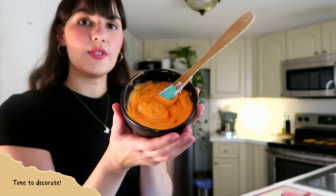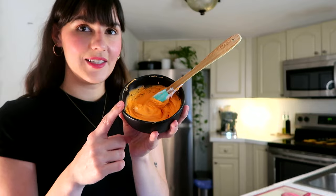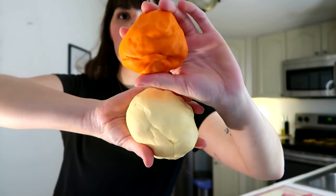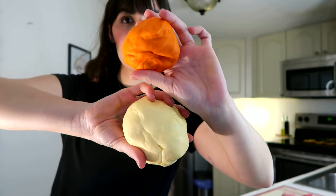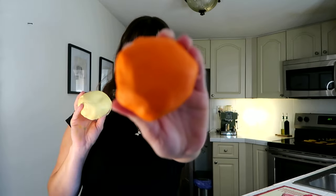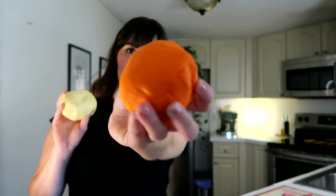While that's cooling, I'm gonna get my decorations ready. I'm gonna be using buttercream — this is store-bought and I've put just a little bit of orange coloring in it. I'm also going to be using fondant to decorate the tops. You can get these at any craft store or baking store in the colors you need, or you can get white and color it yourself with food coloring. I'm going to use this cute yellow color for the base and this bright orange color for the dots of the mushroom.